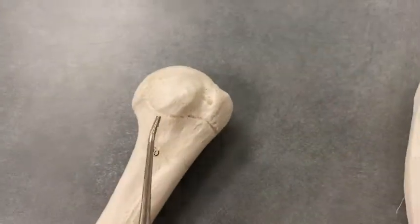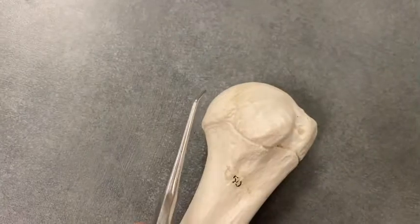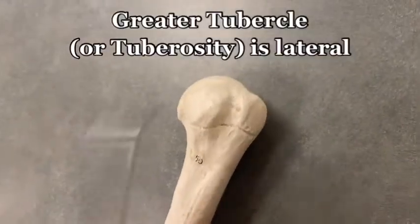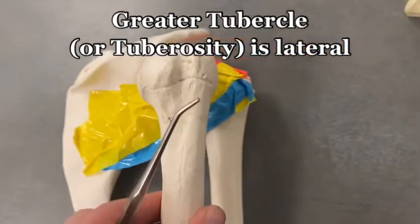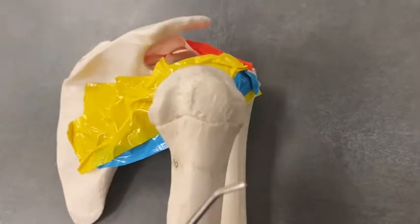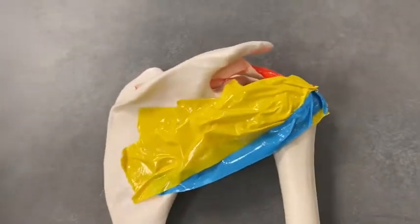Let's look at it on an actual bone — you can see it's a big bump right here. There's a smaller bump on the front, the head of the humerus, but the greater tubercle is on the most lateral side of the humerus. That's a big spot for those muscles to attach to.